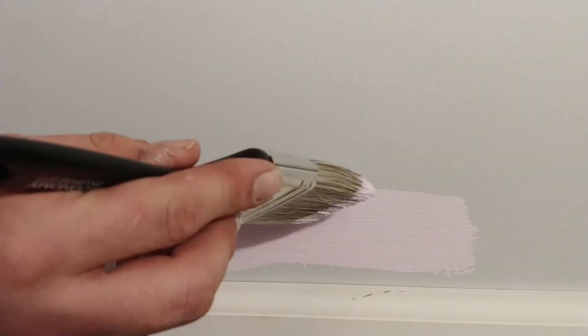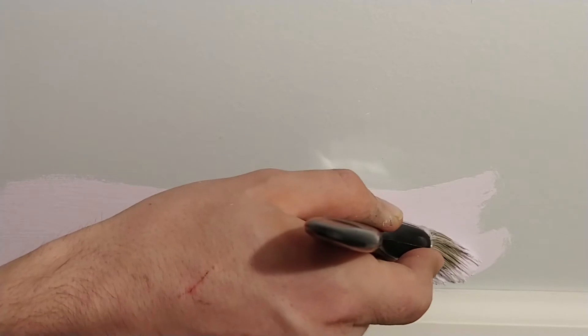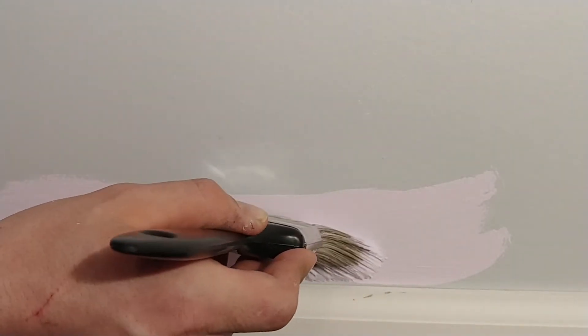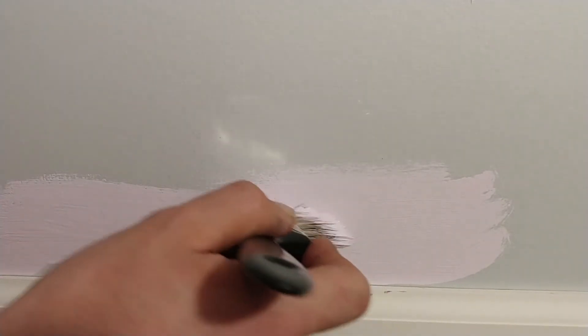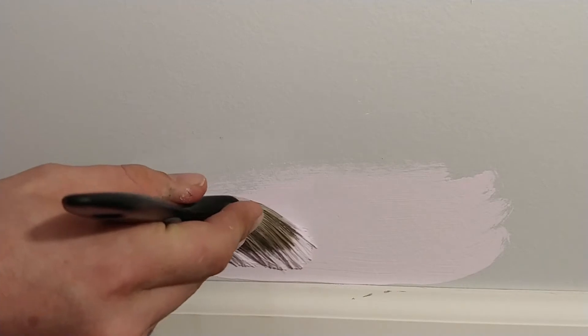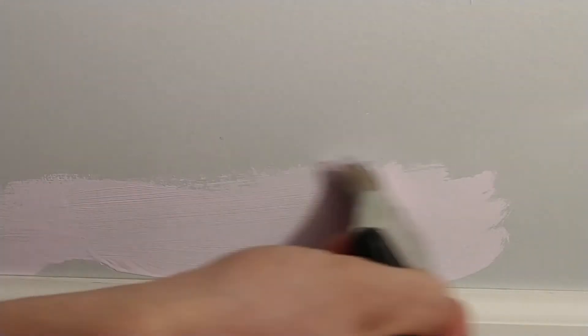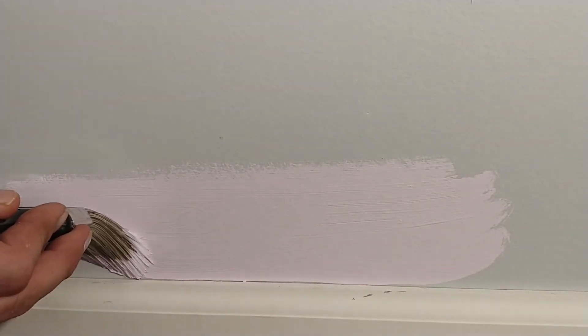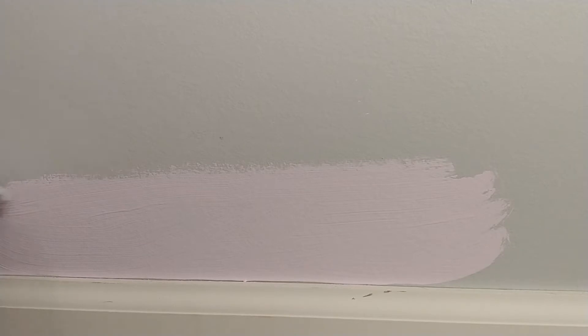At this point we want to start actually cutting in down at the baseboard. What we do is keep the brush up high and just bring that paint down to the baseboard ever so gently, across, and then you can paint up the top and keep moving back — and that is all there is to it.